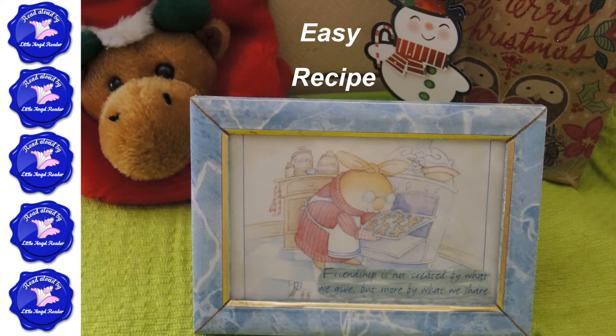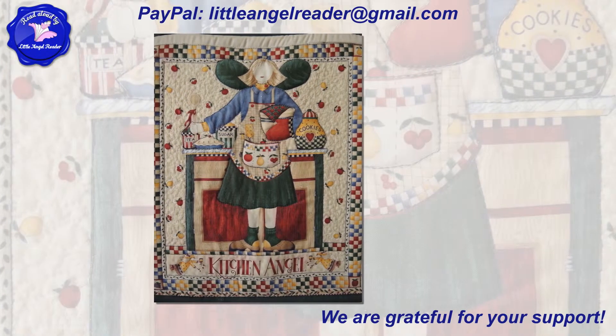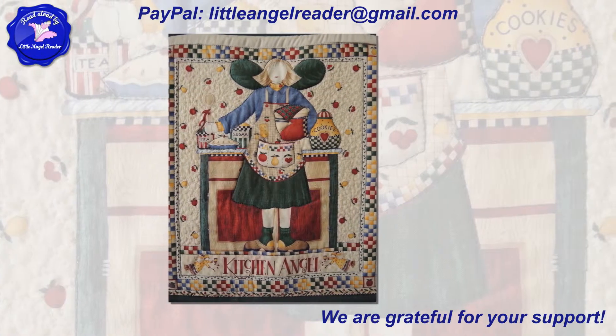Friendship is not created by what we give, but more by what we share. I am sharing this recipe with you today. Thank you for your friendship. Kitchen Angel — Delicious! Yum yum!